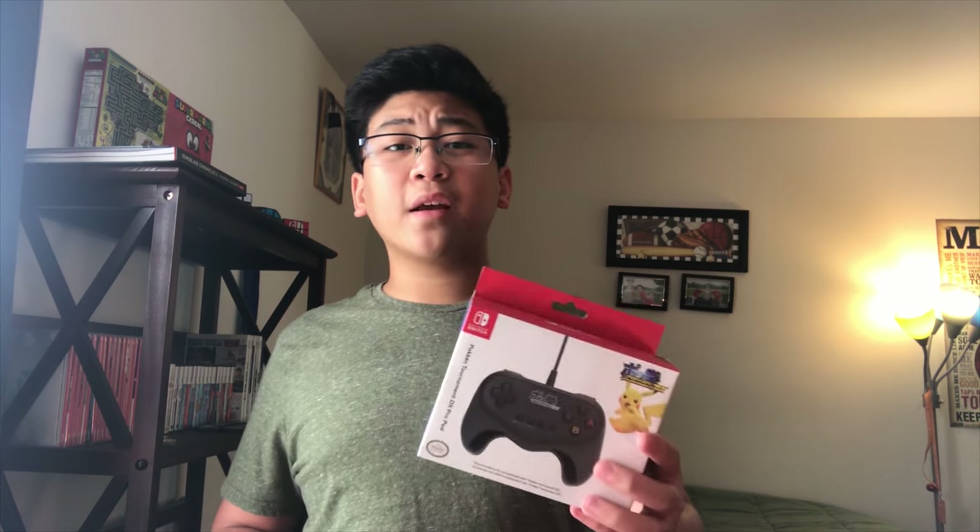What's going on guys, it's Nintendo Joe back at it again with another video. Today we are going to be unboxing and reviewing the Pokken Tournament Deluxe Pro Pad made by Hori. I found this controller on Amazon and it retails at $24.99 US dollars. But will this controller really make you better at Pokken Tournament Deluxe, and how does it compare to Nintendo's own Joy-Cons and Pro Controller? Let's find out as we unbox and review the Pokken Tournament Deluxe Pro Pad.